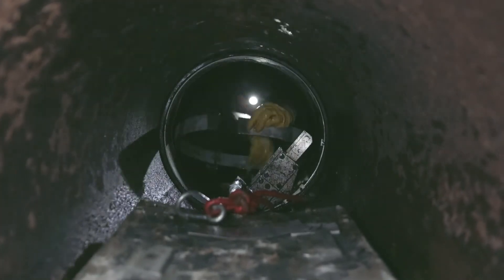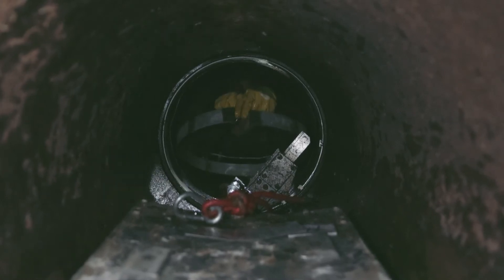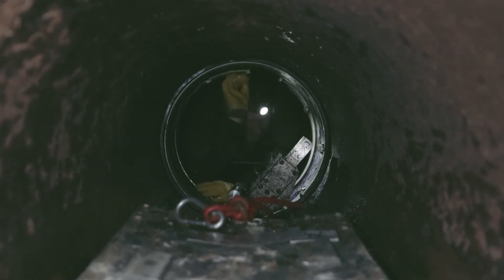I'll show you again with this ring. The hydraulic expander sits between these two blocks and it pushes the force out this way. So you're opening the ring to the pipe wall all the time.